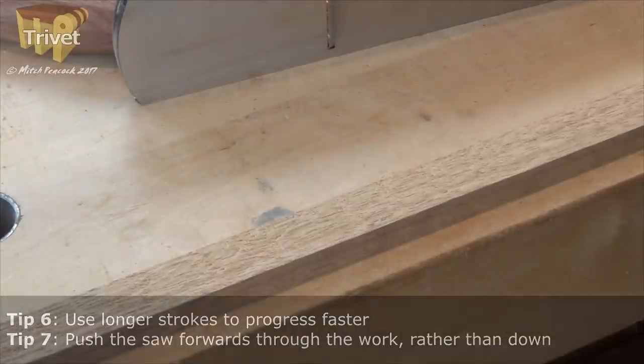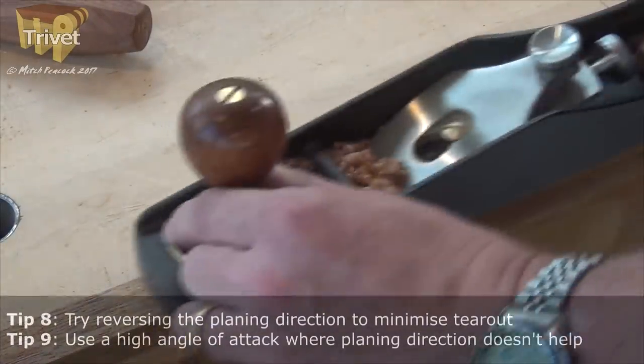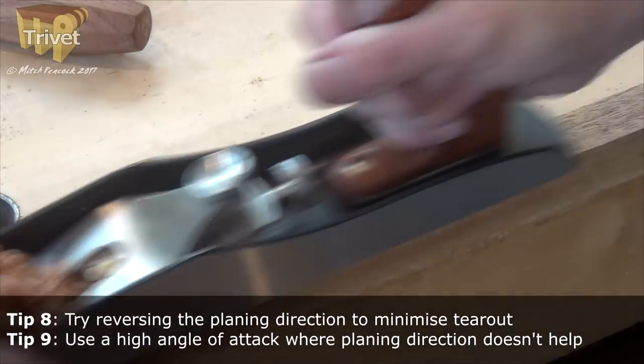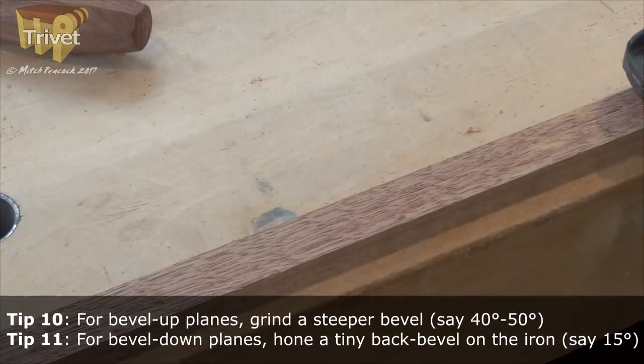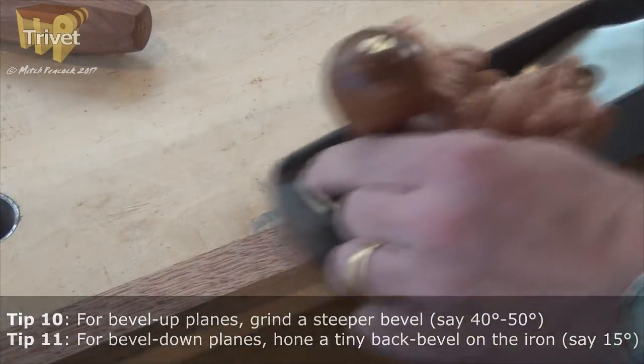Easy as that. Before dividing this batten into the two pieces I need for the trivet, I'm going to smooth it. Because it's quite difficult to smooth, I'm going to be using a 50-degree bevel iron in this bevel-up low-angle jack, which added to the bed angle will give me an attack angle of about 62 degrees — so a lot more than the standard 45 degrees you'll find on a bench plane.